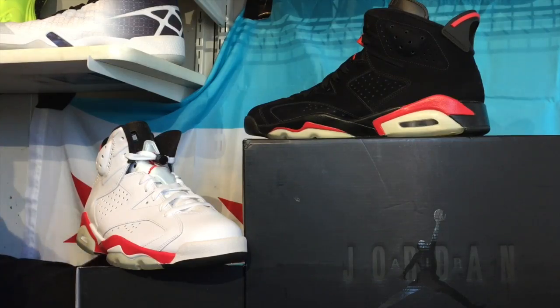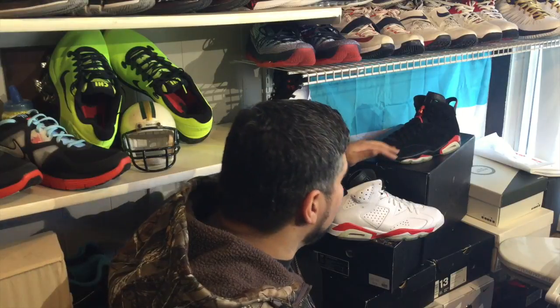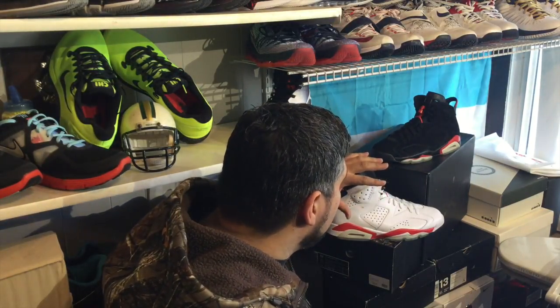On the quality series, what we want to do is bring you a standard, a base: if you're going to spend your money, your shoe should be better than or equal to this. We're looking at the Infrared Pack — we did an unboxing on these. You have all suede on the black and all leather on the infrared.